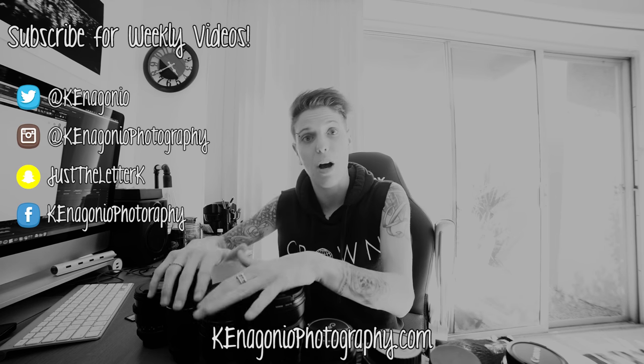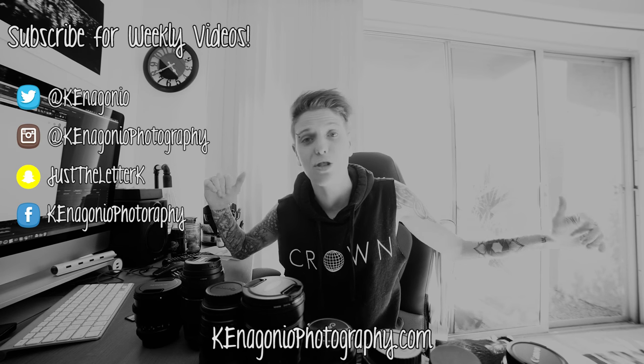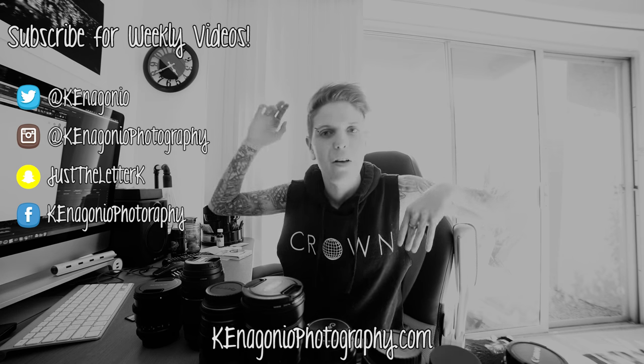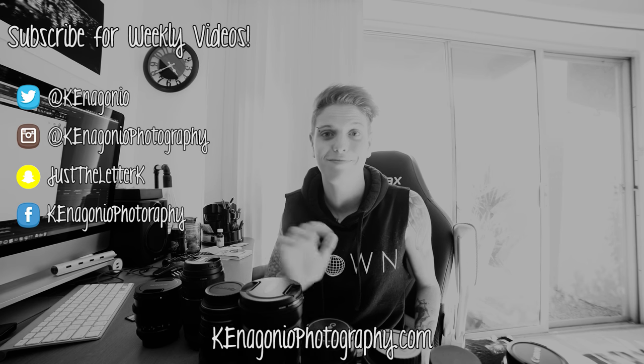Let me know what you guys want me to talk about in the next video, and if you have any other questions don't hesitate to ask. Some of these lenses I don't use — like this Vivitar 7mm, the super wide fisheye lens, this Olympus lens, and my DJI Phantom 3 Professional — will be on my website for sale. I'm trying to get rid of them so I can get some new Sigma art lenses. Head over to kandagoniophotography.com, follow me on social media, and go watch some other videos. Thank you guys — you're the best, stay strong, keep enduring, and go shoot something. It's fun.